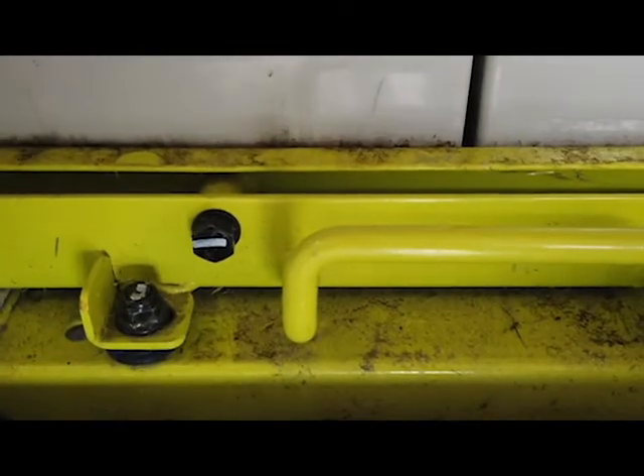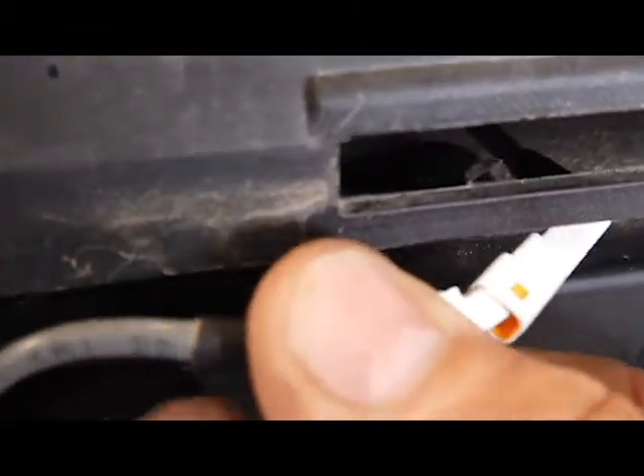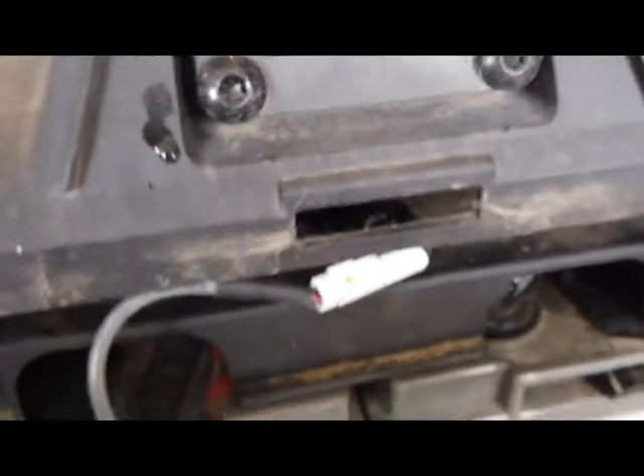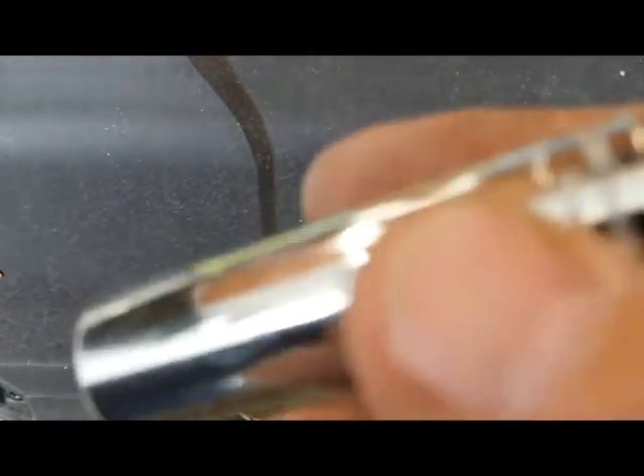Bolts are secure. 13mm up here, 13mm box open-end wrench down here — use the open-end portion. Same thing on the other side. Make sure they're tight. And that is almost all we need to do, except for this plug right here — it has to be plugged back in. Yes, that has clicked in. Put that underneath here. And the last thing is to put this panel back up in here — you've got to center these. The last four T30s are put in there, and we're done. I did not end up needing the deep-well 13mm socket.